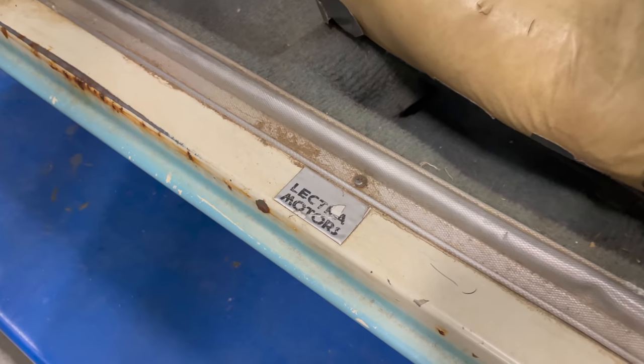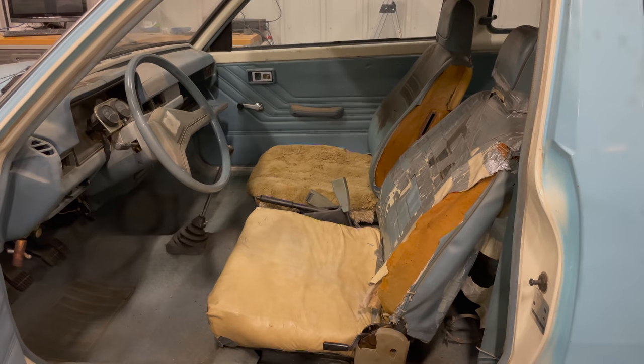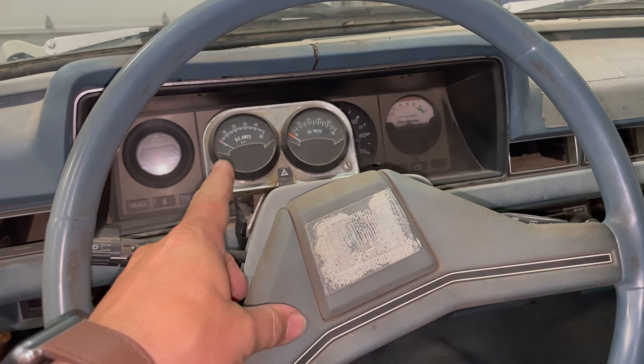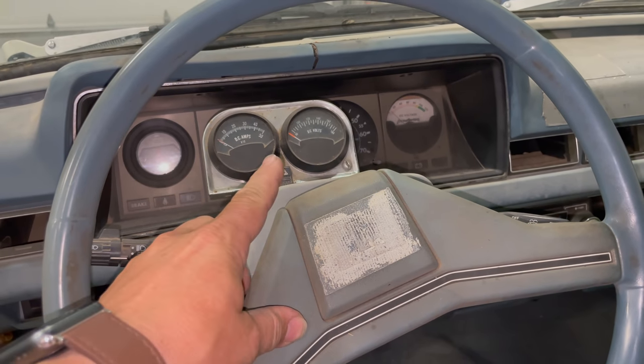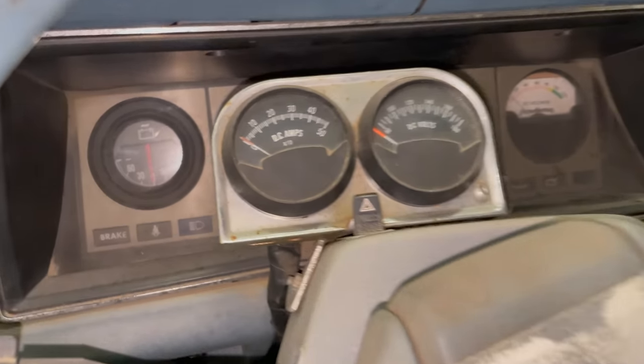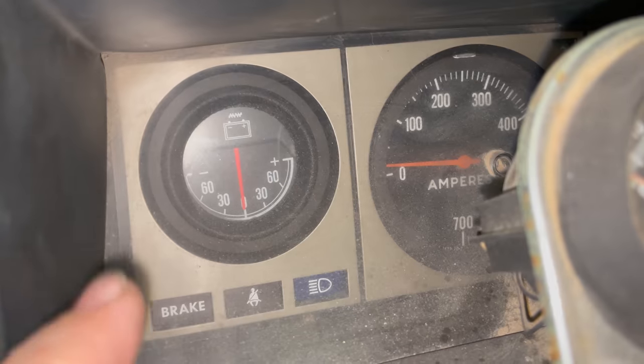If you open the doors, there are Electra Motor badges on the door sills. Unfortunately, the interior of this car is a little tattered. Someone has installed aftermarket amp and volt gauges — these would not be original to the car. Back behind there you can see the original gauges.